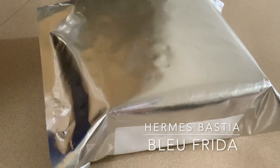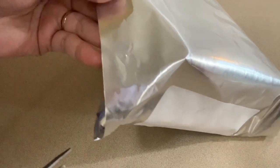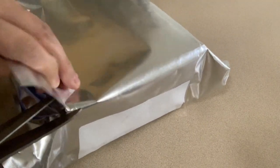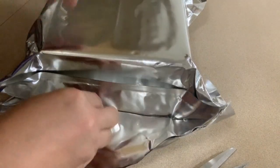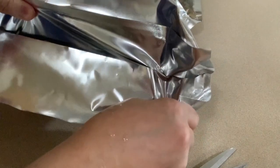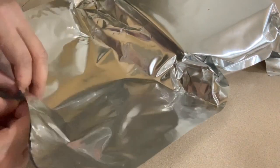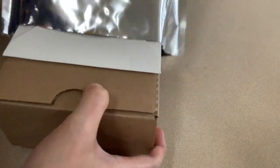Hi there and welcome to my channel. Today we're going to do a short unboxing of the package that I got from FedEx. It's from Hermès and it came in this aluminum foil envelope that is used for mailing, and it's kind of thick so it's pretty hard to open.